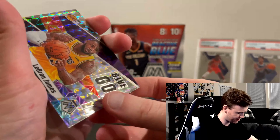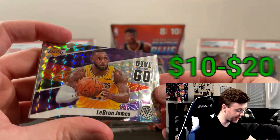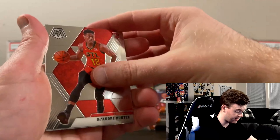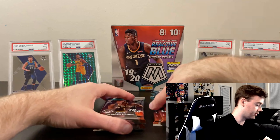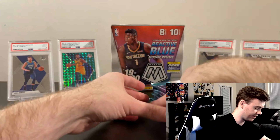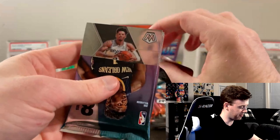So far nothing crazy, but hopefully our luck will change. Joe Ingles, Jared Allen, Devonte Graham — not terrible. LeBron James Give and Go! I don't know what it is, every LeBron card for me is just so special every time. This design is just amazing looking — they did a really nice job on these cards. I don't think that card's worth that much, but Scotty Pippen Hall of Fame and Grant Williams.